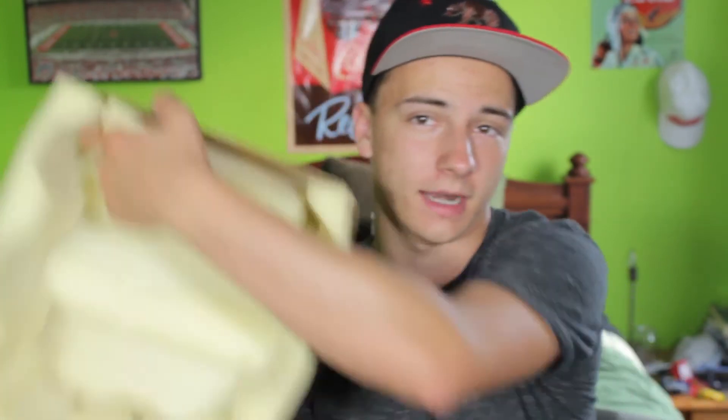I also used to keep my Samson condenser microphone — this is the C01U. I really like this mic. It's just great for recording, and then I have a stand and cord, and I've also got this box that I made with some foam just to cut out some background noise.